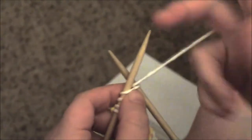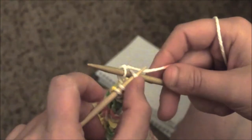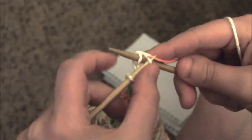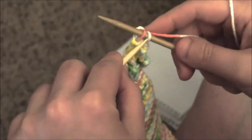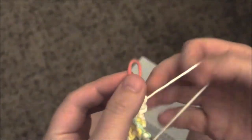Now we're going to begin to cast off, which means take our stitches off the needle. Insert your needle, you're going to knit two stitches like before. Now bring the bottom stitch over the top stitch and off the needle. Knit a stitch, take the bottom, up over the top, leave the top stitch on there. Now I'm going to cut off my yarn — I use my knee — and thread the yarn through the loop, then pull tight.